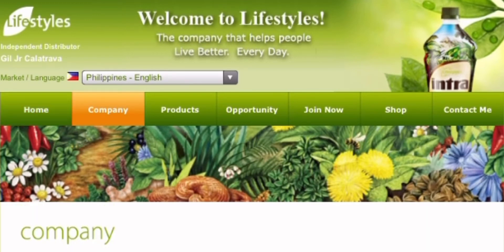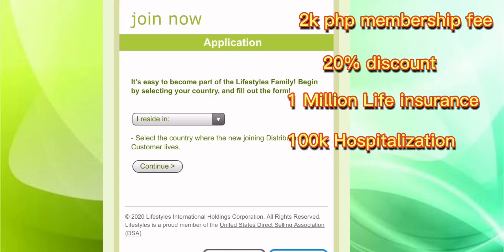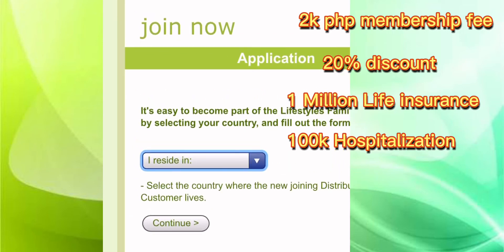Products, Opportunity, Join Now, Shop, and Contact. If you join now and avail the 20% discount, it costs 2,000 pesos for the membership fee.